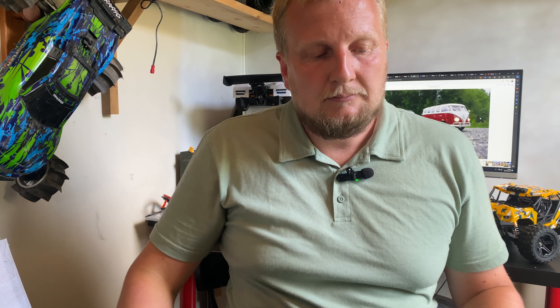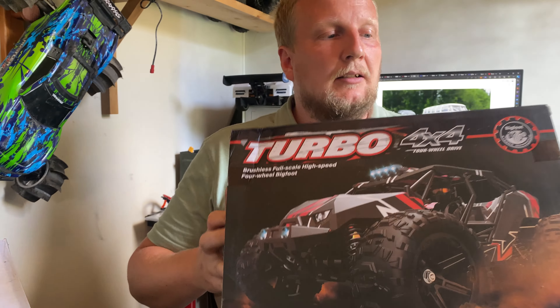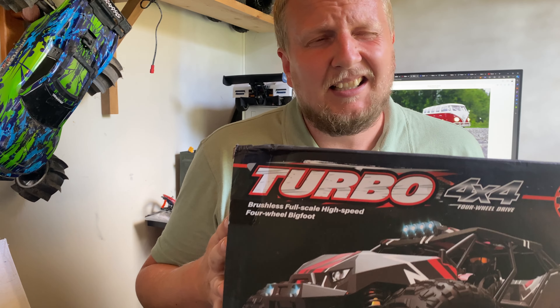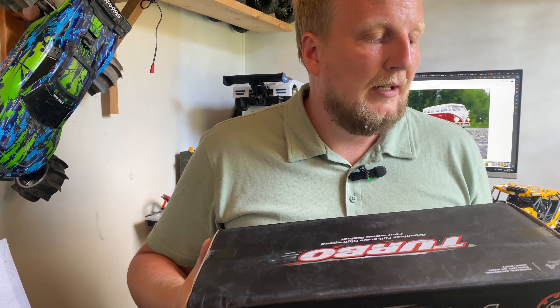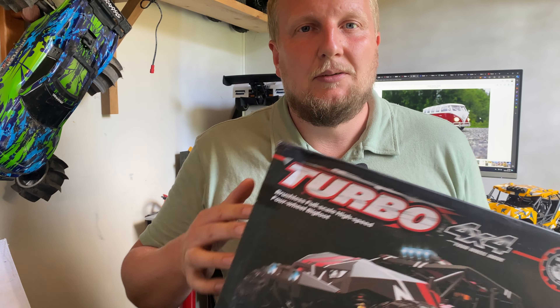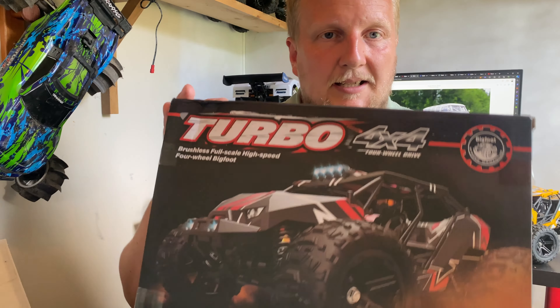RC Maniacs — hey guys, welcome back. Got a team find here today actually. Did not pay a lot for this. It was on sale and I had some credits from some other stuff that didn't live up to my expectations. I put in some complaints, got some credits, and I used them towards this.